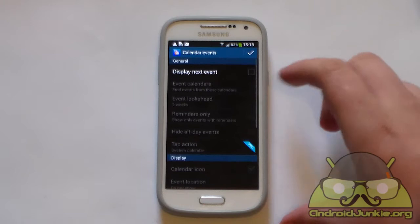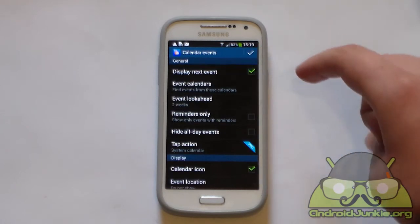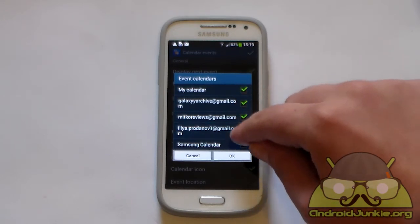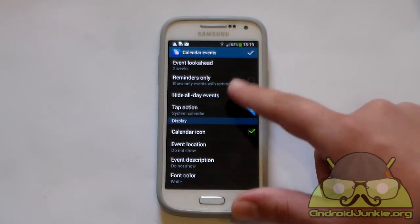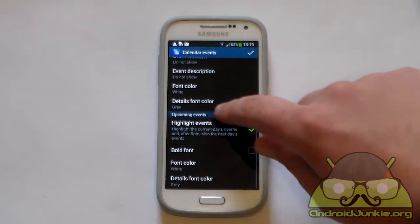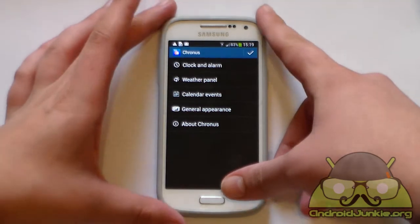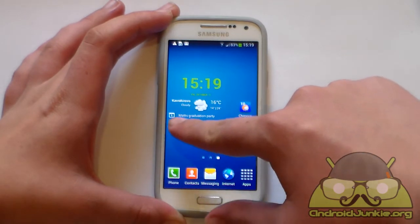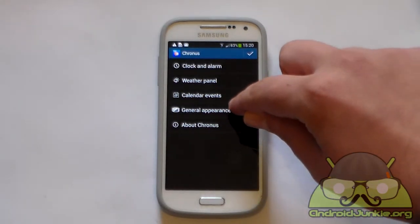Next up are the calendar event settings. You can make it display the upcoming events below the weather. From here you can set which calendars it looks for events in — just enable whichever your events are located at. There are also some more options and customizations for the color at the bottom. Once we have set the calendar events, if you tap back to the widget you can see it shows an event here. If you have plenty more events they will show up further down.